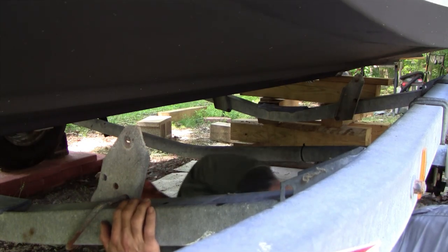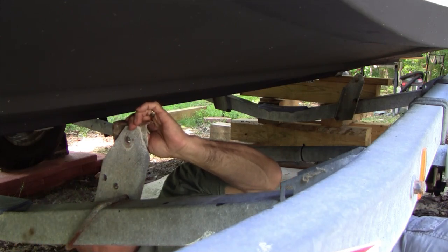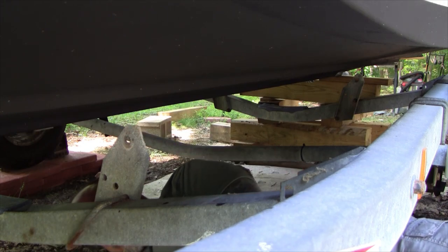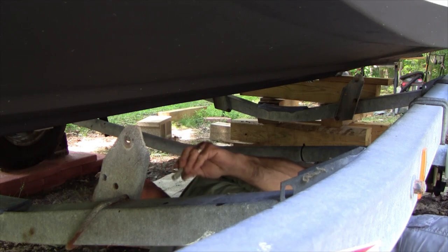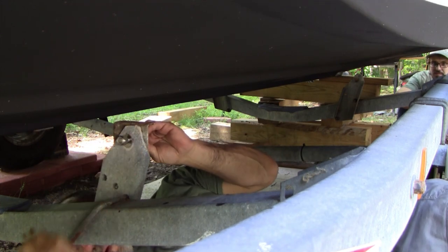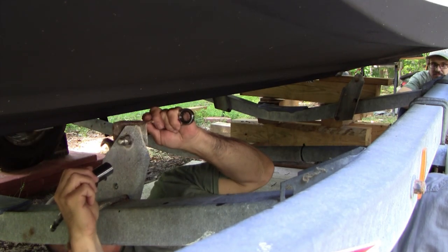So what I need to do when putting in the new bunks is make sure the distances between the brackets are exactly the same as the old ones. To do that, I'll install the rear bracket on the bunk board, then put the boards underneath the boat on the brackets with no carpeting installed, then install the front bracket — that way they'll be perfectly aligned to where they sit on the crossbars. I'm putting the mount on first, then sliding the bunks over the mount so that the distance between the front and back bracket is exactly right.